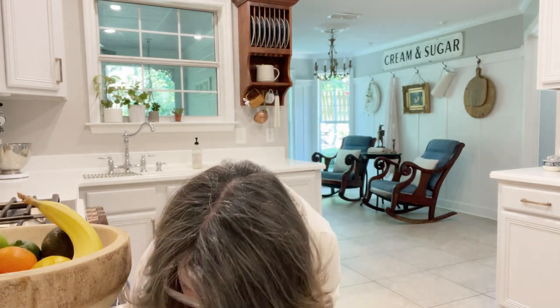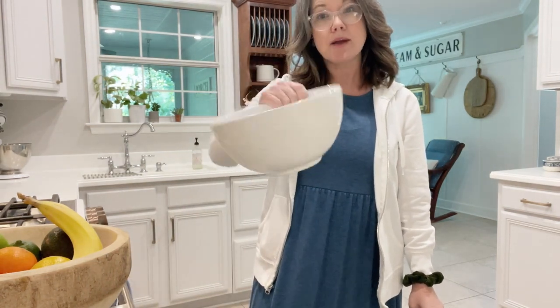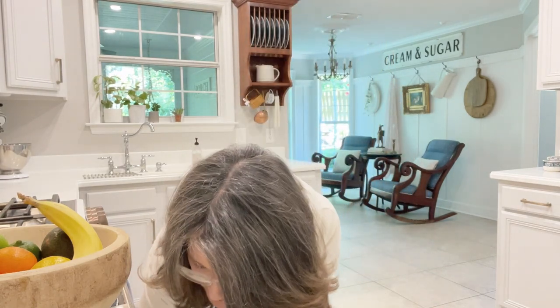A dough bowl traditionally, if we're talking vintage, it's wood. In modern day it could be porcelain or other materials. Metal took the place of wooden ones. This is a ceramic one here. So that'll give you an idea of what a dough bowl is.